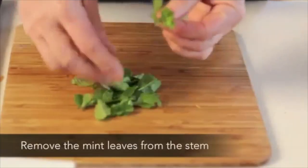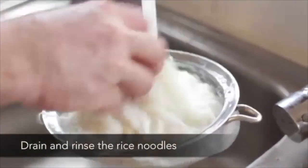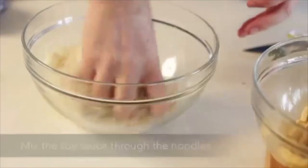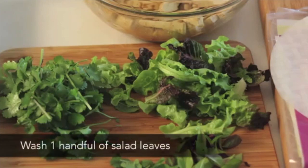Remove the mint leaves from the stem. Remove the Vietnamese mint from the stem. Drain and rinse the rice noodles. Pour the excess soy sauce from the tofu into the rice noodles and mix the soy sauce through the noodles.